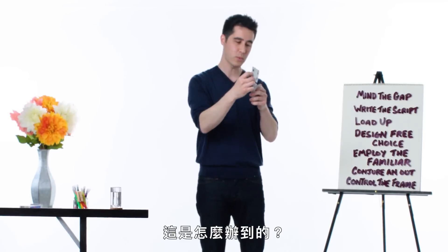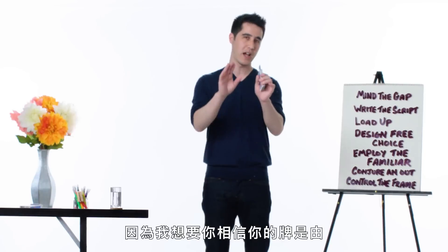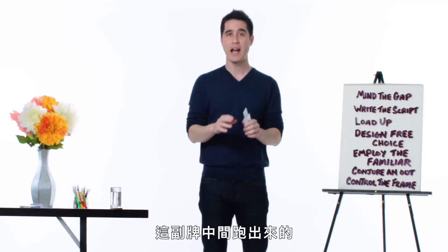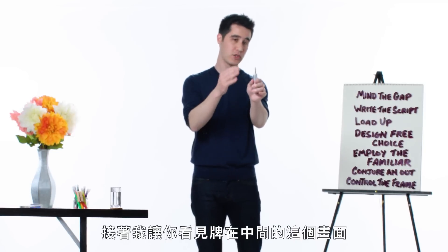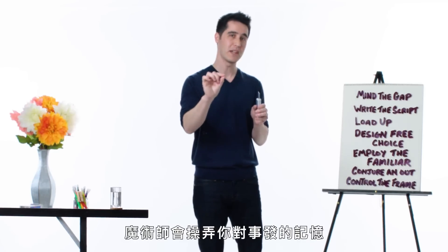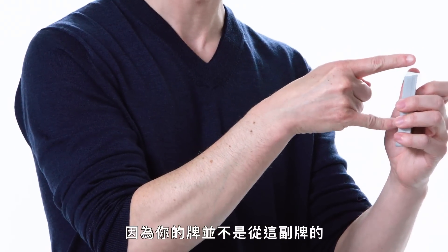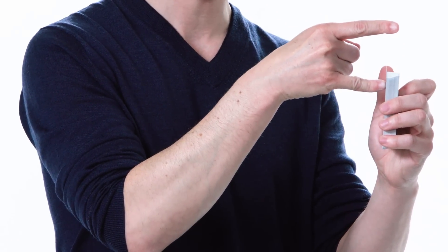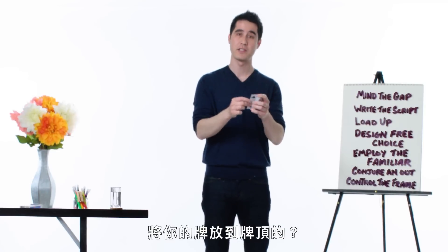So how did this work? It starts with another principle: write the script. Because I wanted you to believe that your card came out of the middle of the deck, I used specific language to convey that, and then I showed you this image of the card in the middle. Magicians manipulate your memory of what happened — because your card did not come out of the middle of the deck, it came from the top of the deck.